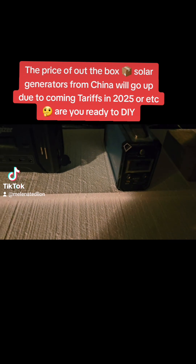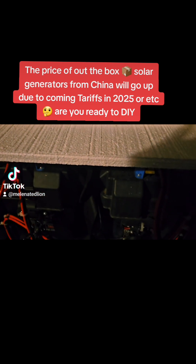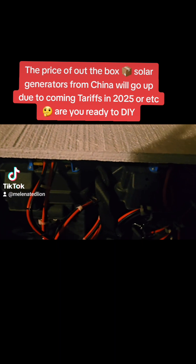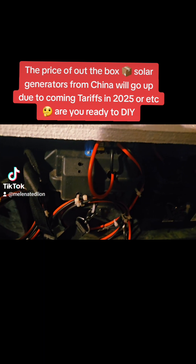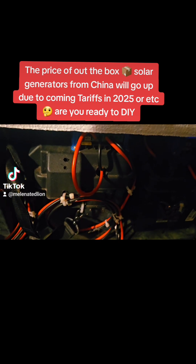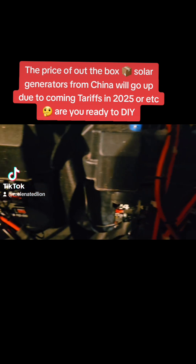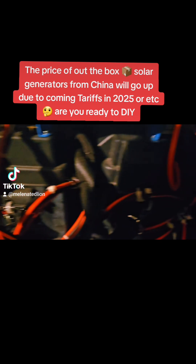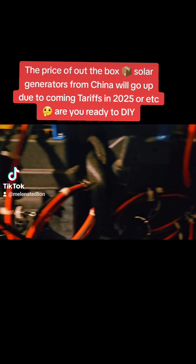It's a grand evening, about 8 p.m. I'm on my back deck looking at my smaller DIY 12-volt 100-amp generators that I keep back here to charge up and power my electronics when not in use.